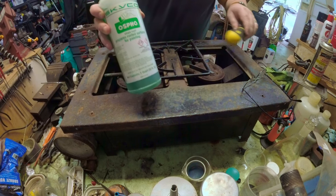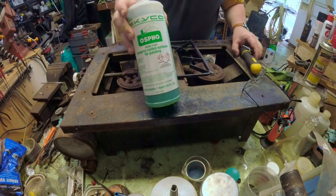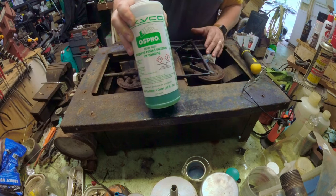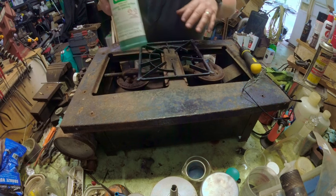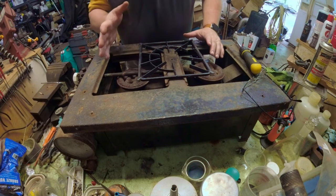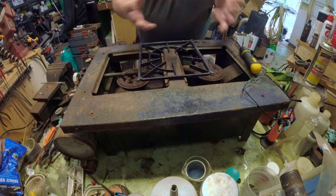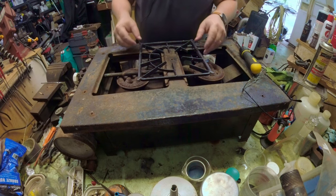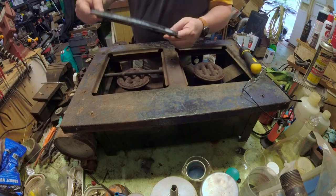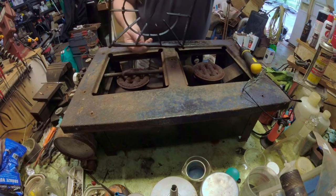I've coated it with OSFO, which contains phosphoric acid as the active ingredient. Phosphoric acid, when you combine it with any rust on iron, converts it into iron phosphate, which is black and is also a rust preventative in itself, and it makes it nice for painting. I'm going to paint this with some high temperature paint. A little bit of white residue is from the OSFO — that's normal, and that's how you know it's fully cured and dried.